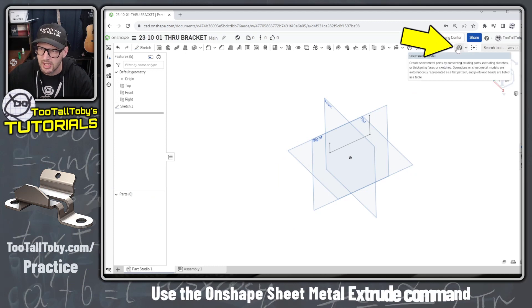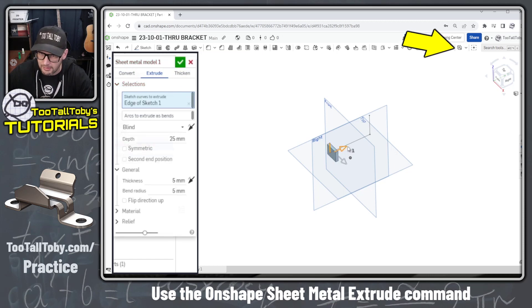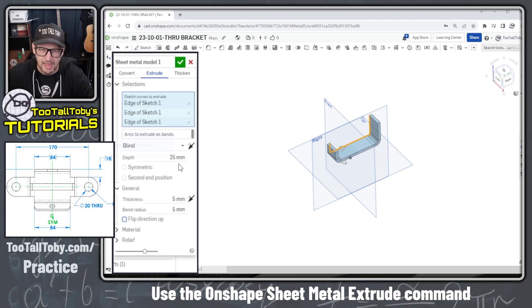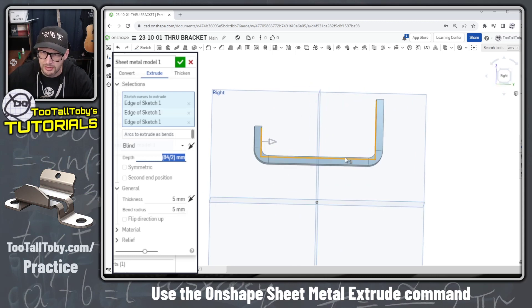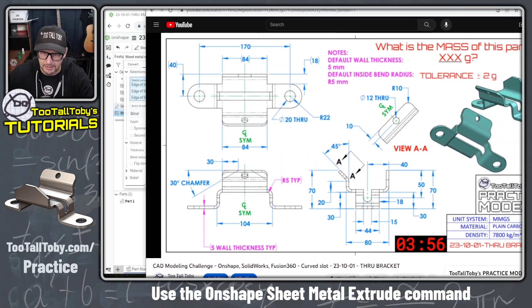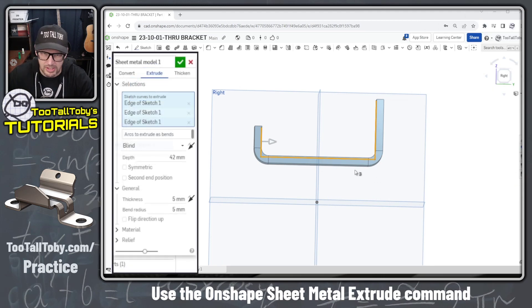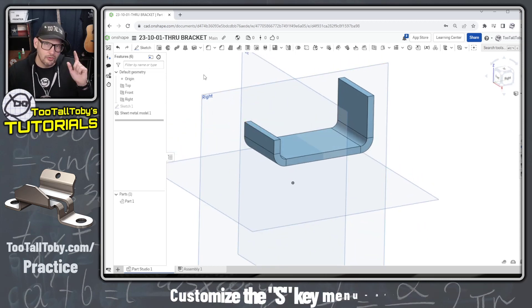We're going to exit that sketch and use the OnShape sheet metal command called Extruded Sheet Metal Model. This lets us pick these three curves or entities, specify a wall thickness of 5 and bend radius of 5, and set the depth to 84 over 2. Whenever working with sheet metal, we need to make sure the sheet metal is going in the correct direction. Looking at the print, the sheet metal should go to the inside of our sketch geometry, so we'll use the reverse direction option.